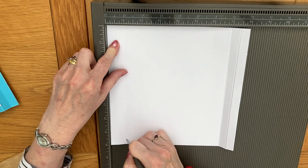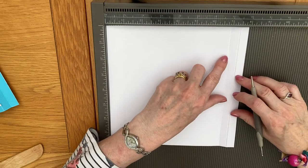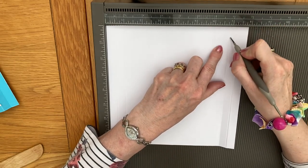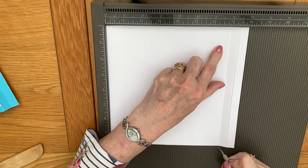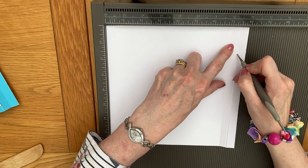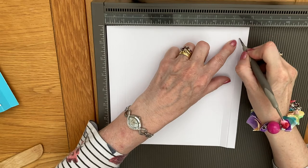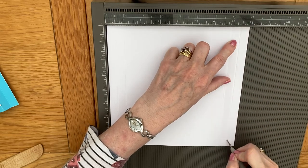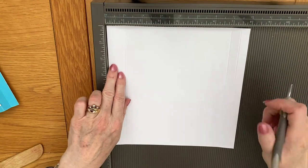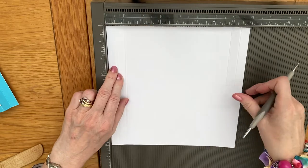I'm using the white one as the back piece and the green for the front. I'll then go at 7 inches and again at 7 and a half inches. If you prefer you could turn your card around and do the same measure at half an inch and then 1 inch. So that's the back piece scored.